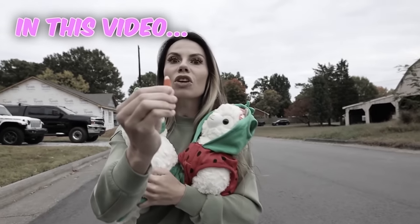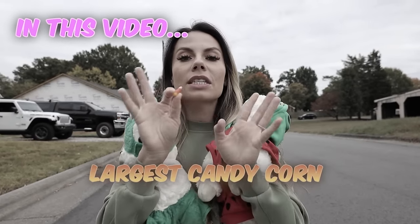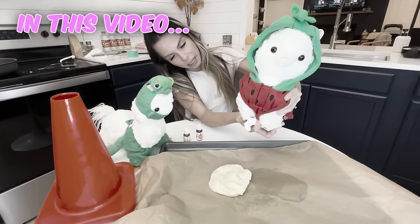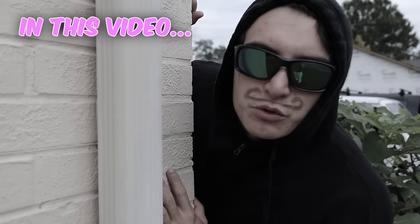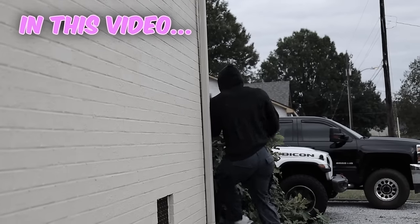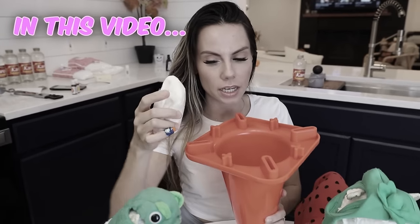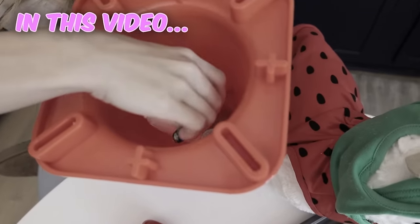Let's go transform this tiny little candy corn into the world's largest candy corn. Will you put a little drop of this on here? I'm going in to see what this is all about. We're going to place the top part of the candy corn in here. Hopefully this works.